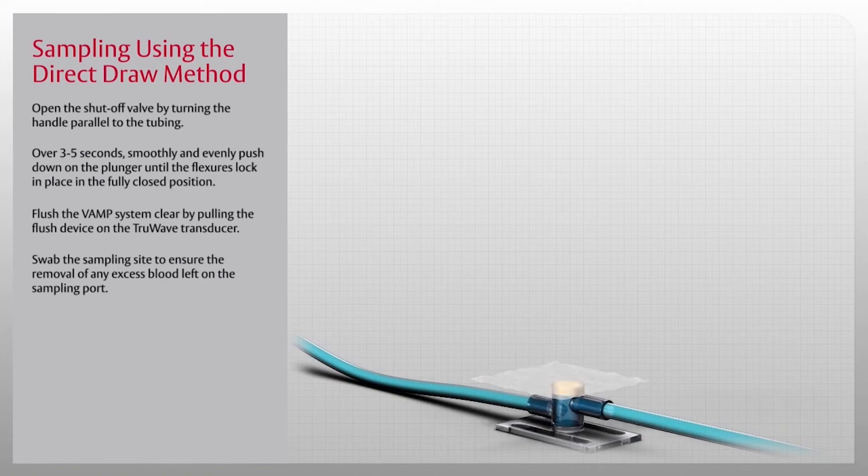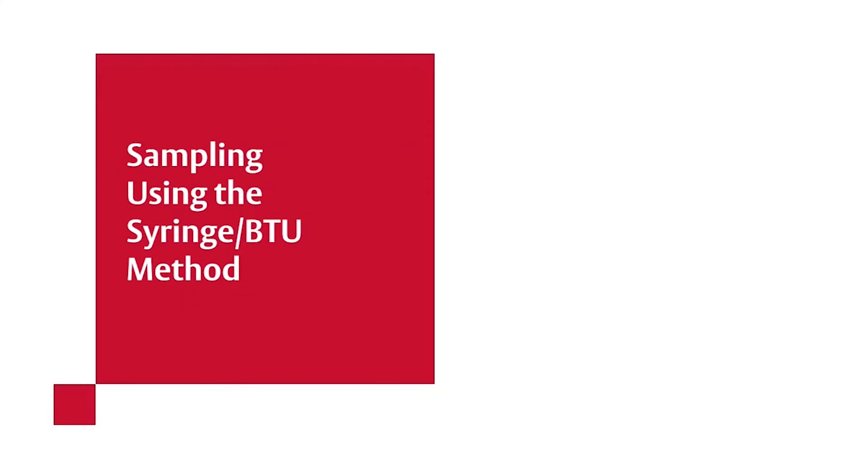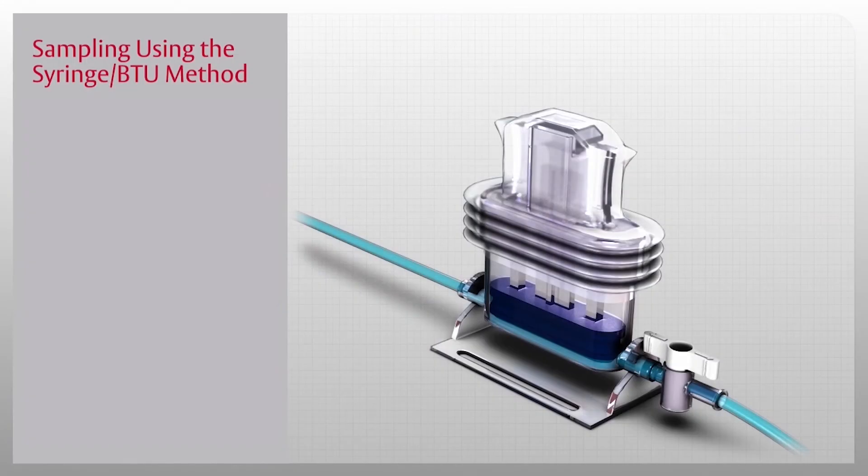Finally, flush the VAMP system clear by pulling the flush device on the TrueWave transducer and swab the sampling site to ensure the removal of any excess blood left on the sampling port. Now let us review the method of taking a sample using a syringe and blood transfer unit, or BTU.